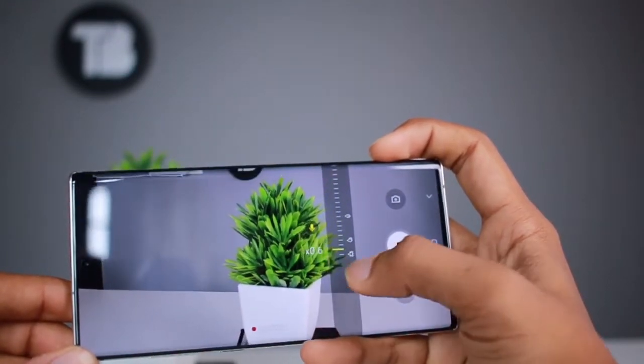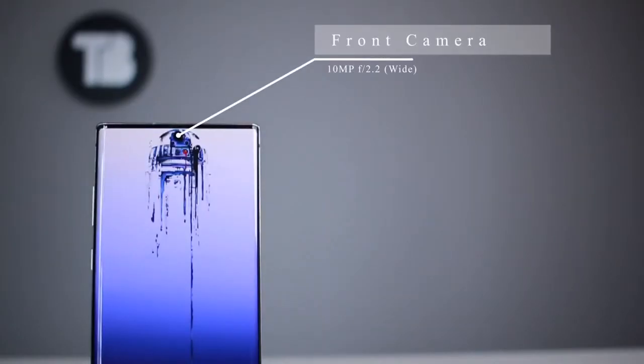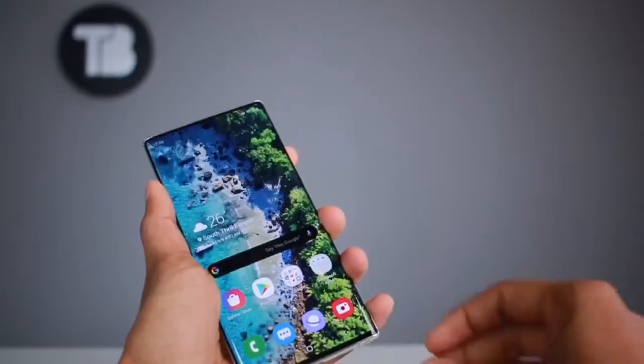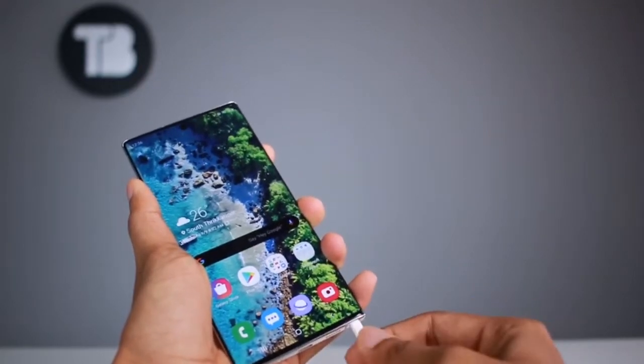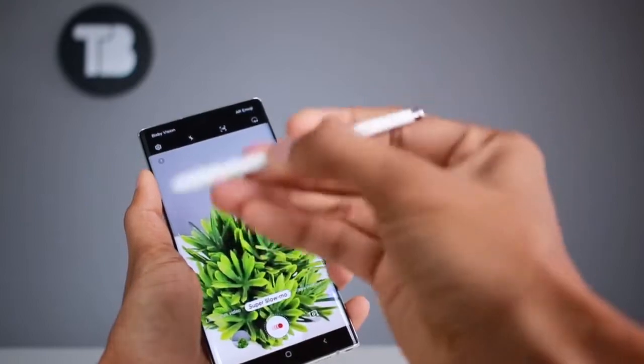It can also shoot 720p at 60fps. For the front, it has a single 10MP f/2.2 wide-angle lens. Let's open the camera app — we have photo mode and video mode available.